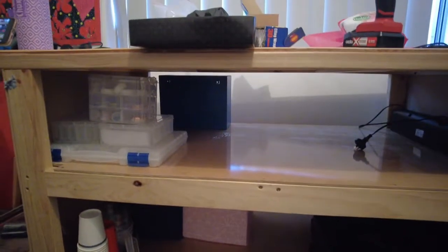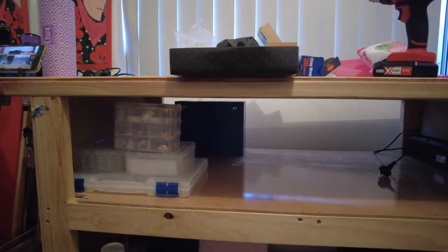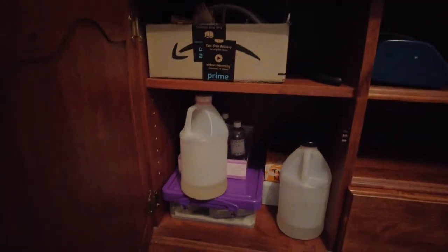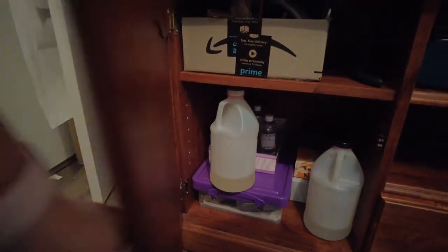This is where a lot of my resin stuff goes. However, I am keeping my resin down here because...